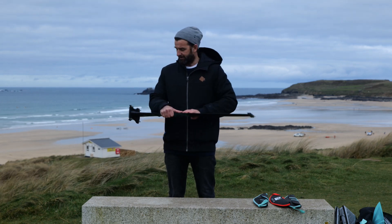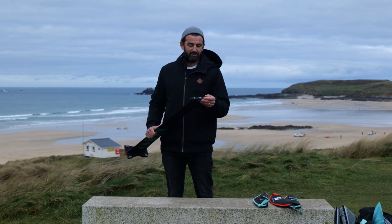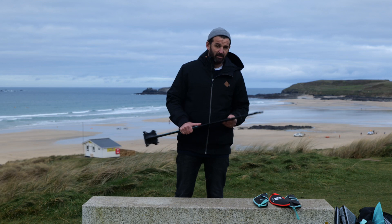This is your mast, and you have a nice easy-to-use system to plug it into the fuselage.